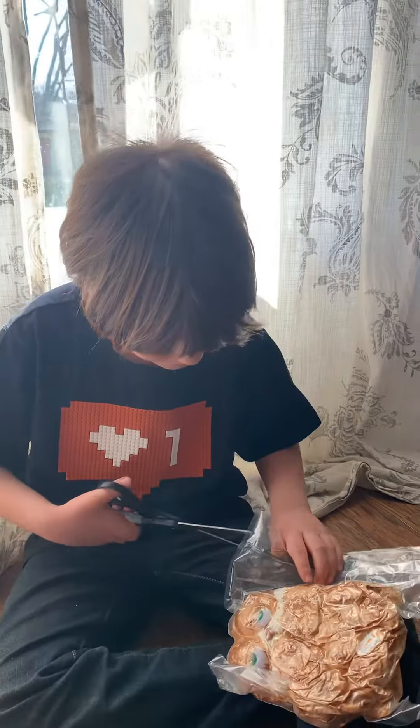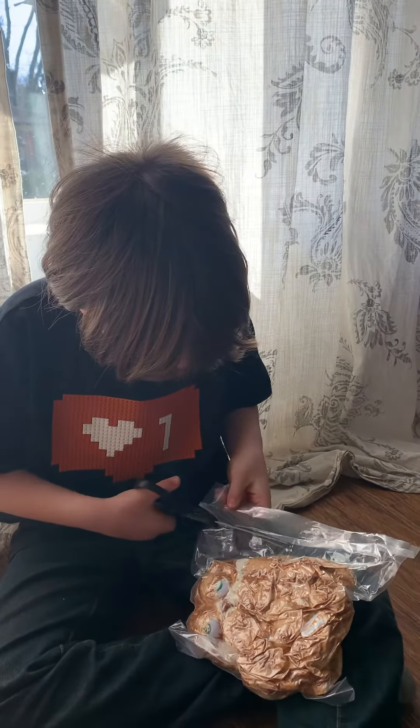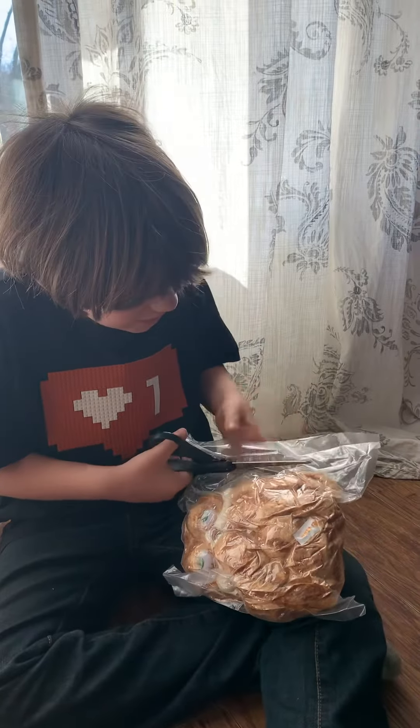Okay, let's start the cutting. What? Oh, he's inflating.